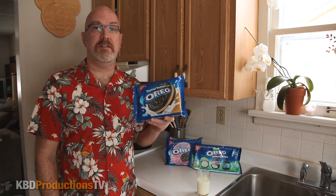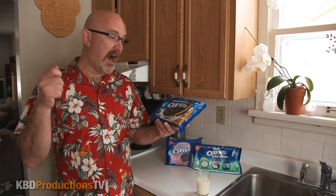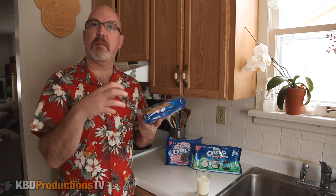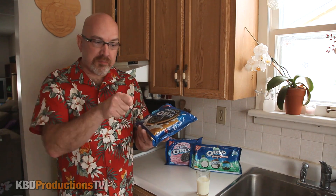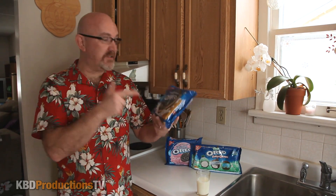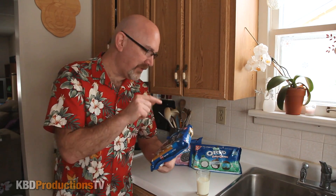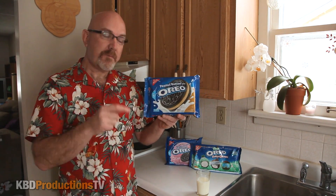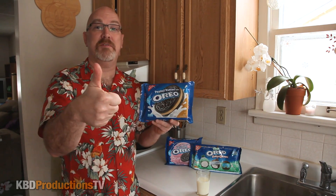It did taste like somebody took apart an Oreo, took the cream out, mixed it with a bit of peanut butter, spread it back on, and then put the cookie back together — that's exactly what it tastes like. Mr. Christie — or Nabisco, I think they used to be Mr. Christie, now Nabisco makes these — you guys did a great job on these cookies. Nice job, thumbs up to you.